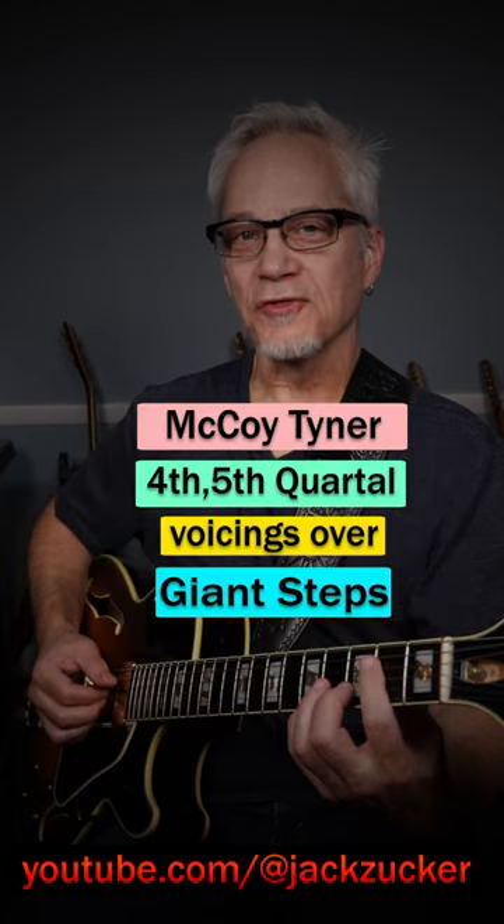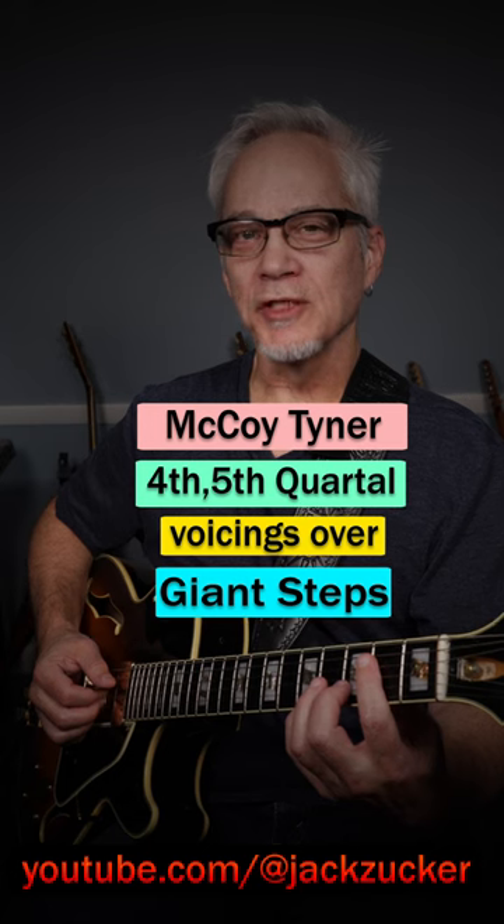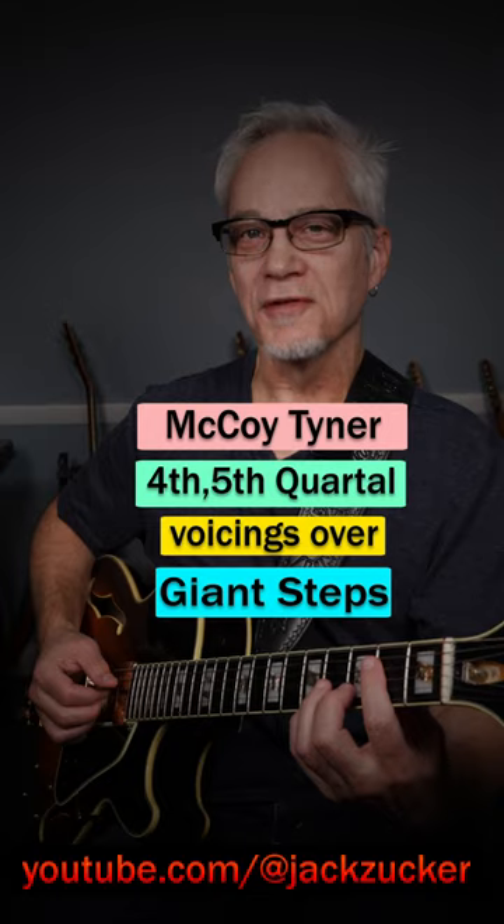I'm going to have a full lesson on this next week, but I also want to show you an arrangement of the melody of Giant Steps played with 4th plus 5th voicings.